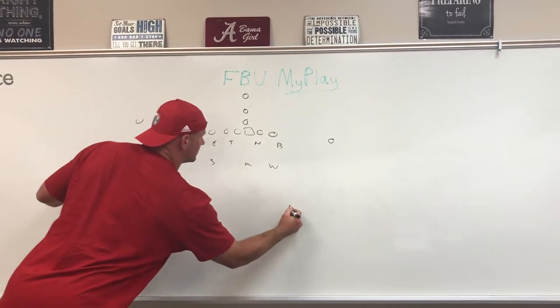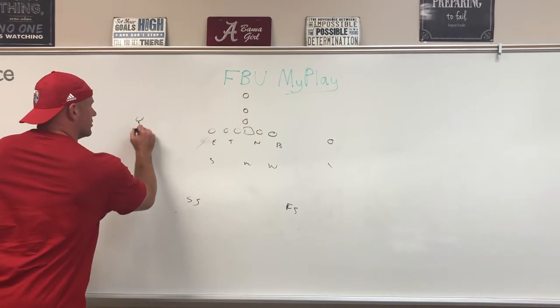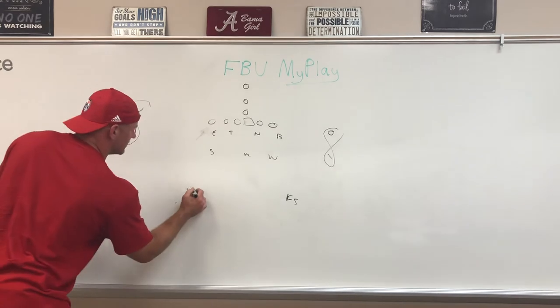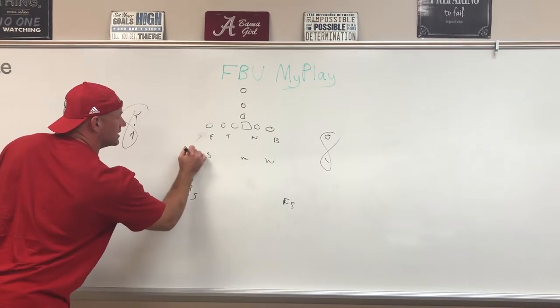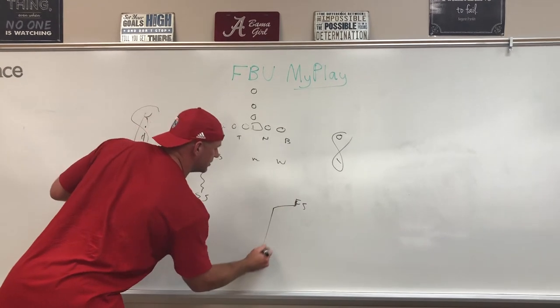All right, strong safety, free safety. And the two corners are going to be off at seven yards, man-to-man. Strong safety is going to come down during the cadence — he's got the tight end, man-to-man. Free safety in the middle.